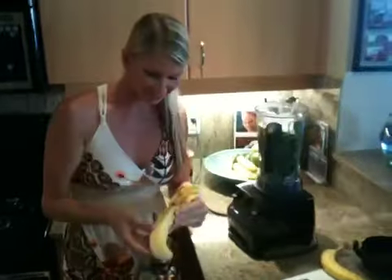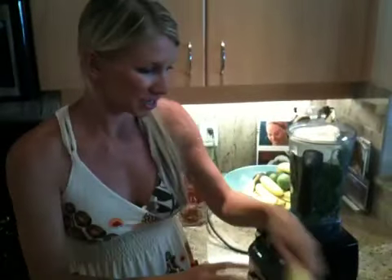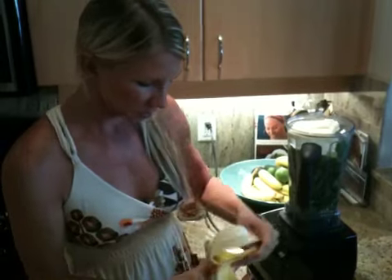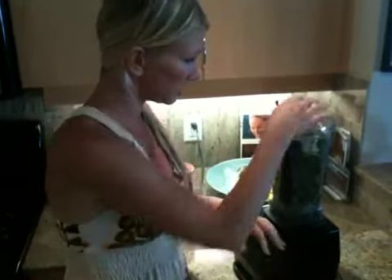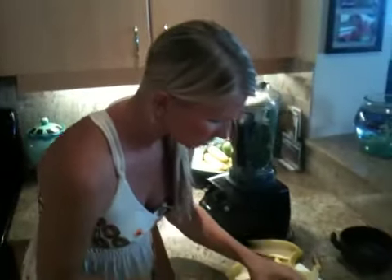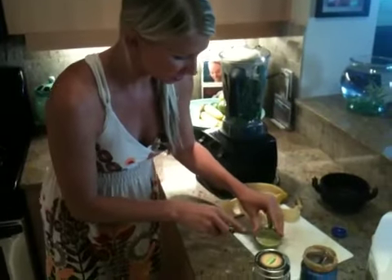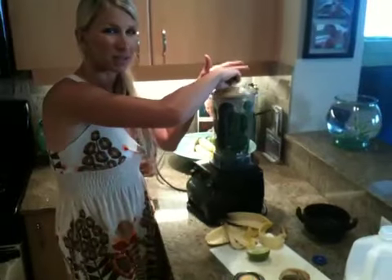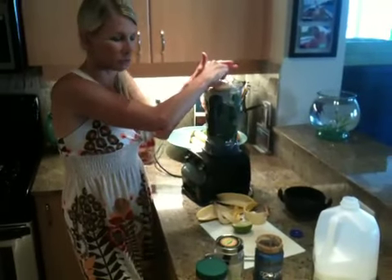Bananas are always good — makes it nice and yummy and sweet and creamy, so I'm going to throw some bananas in. This is going to be interesting because I'm doing kind of a lot of flavors. I still think I may add a little lime, even though it's more of a nutty creamy thing.